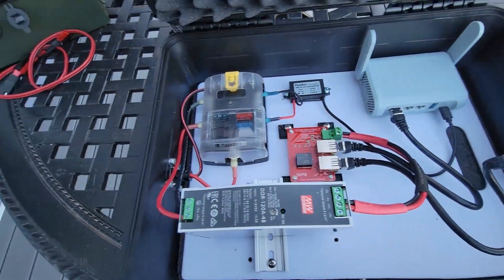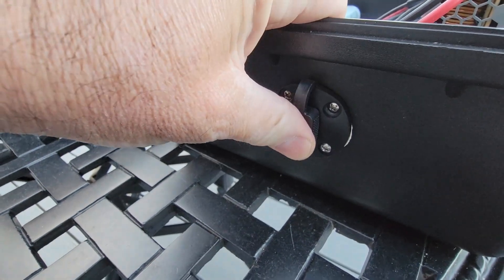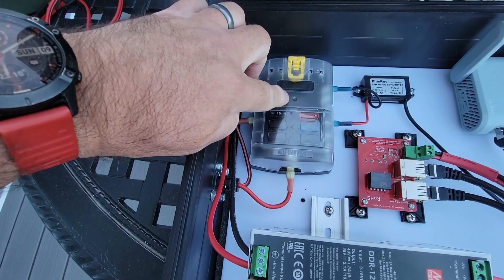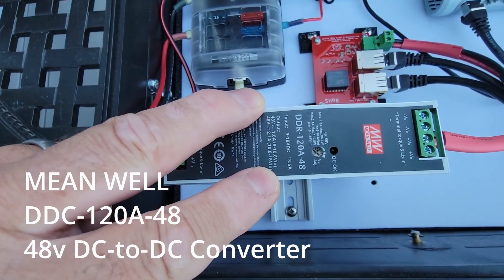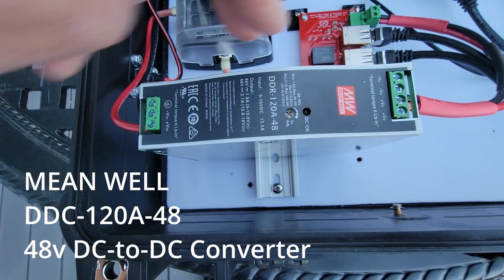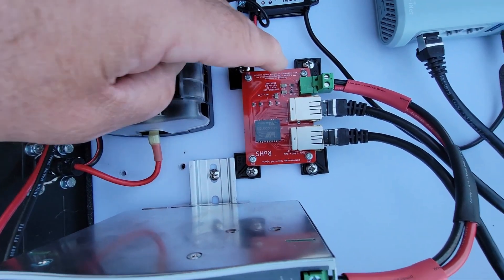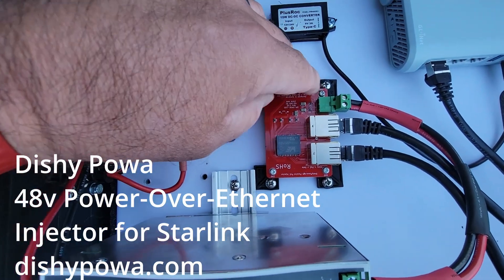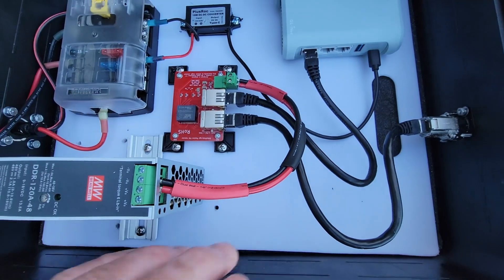On this side we have an SAE power connector. We bring 12-volt power into the system, which goes into the Blue Sea distribution panel, and from there 12 volts goes into this box — the Meanwell DC-to-DC converter, the DDR120A48. That sends 48 volts out to the power-over-ethernet injector, which is from Dishy Power at dishypower.com. I'm not associated with them, but they make a fantastic PoE injector for just this type of setup.